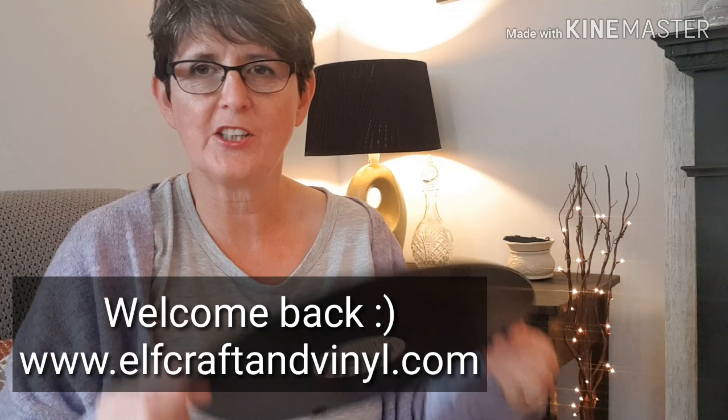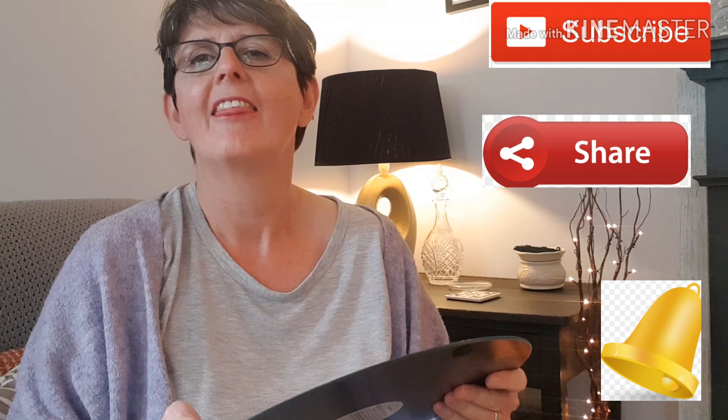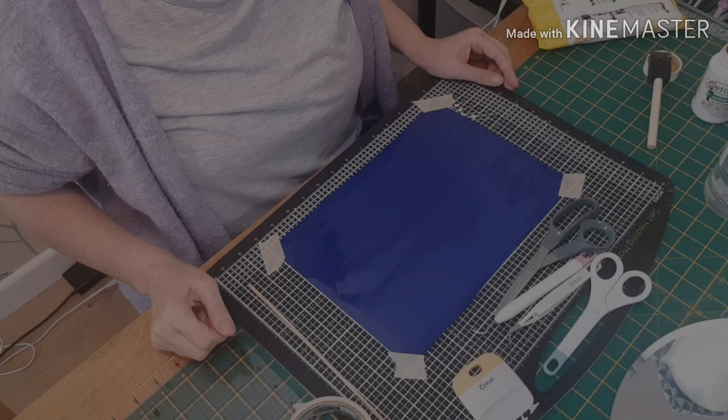Hi! If you'd like to see what I do with this Dunelm Milne charger that cost me £4.99 — it's a mirror plate — then stay with me and I will show you.